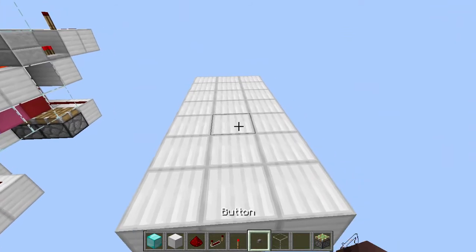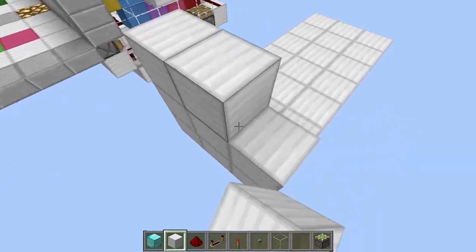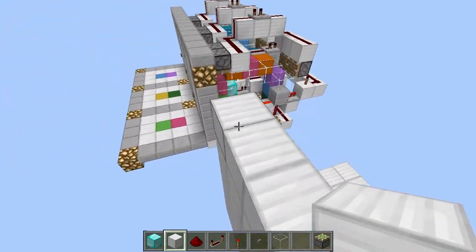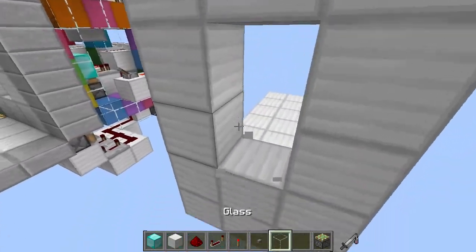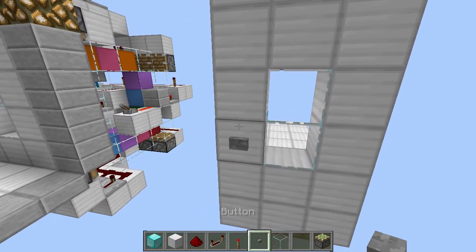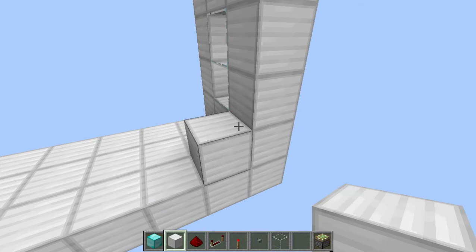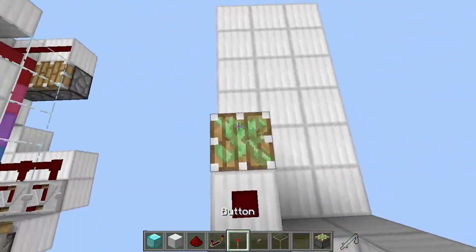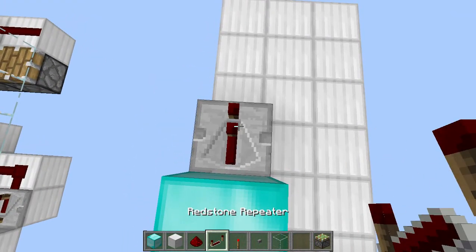We are going to start off by building a wall just like this. Add two blocks, break two blocks, and add glass over there. Add a button right over there. Now let's add the monostable circuit: place a block over there with redstone dust, a piston facing upwards with a block on top, and then a block with a repeater.